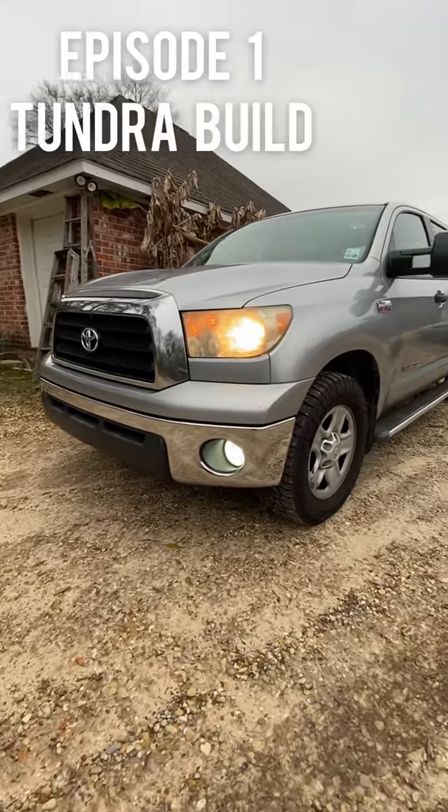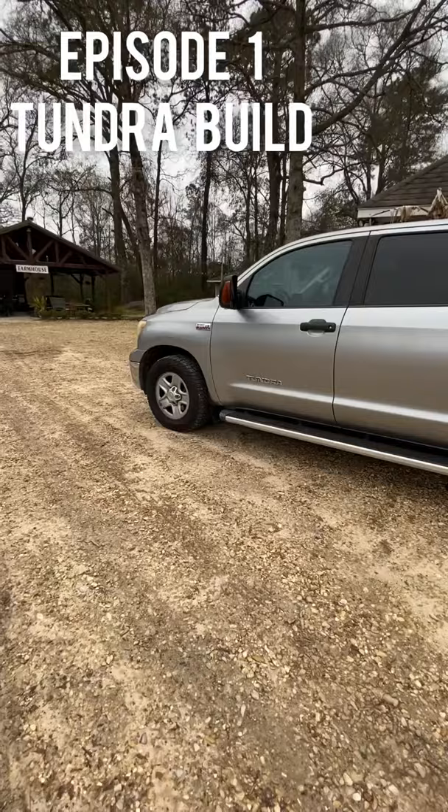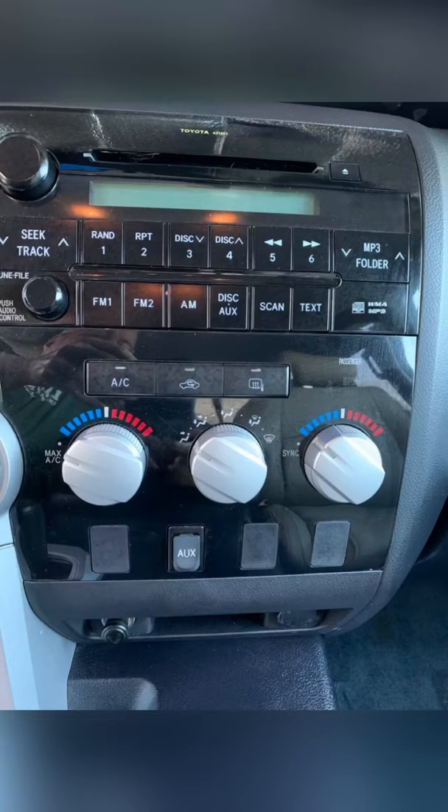Alright you guys, this is episode number one of the Tundra build. In today's video, I'm going to show you the first three things that I did to the truck after I bought it.